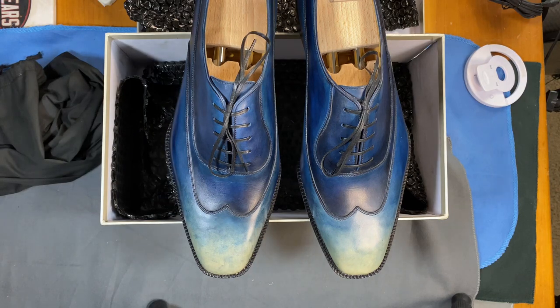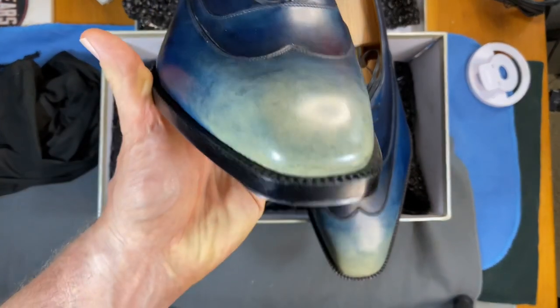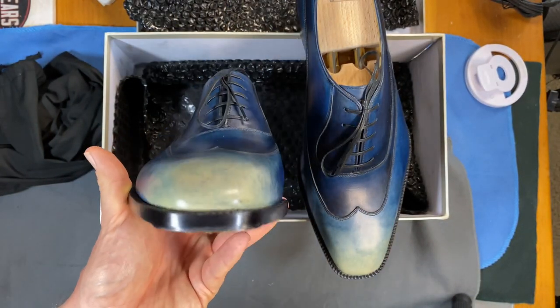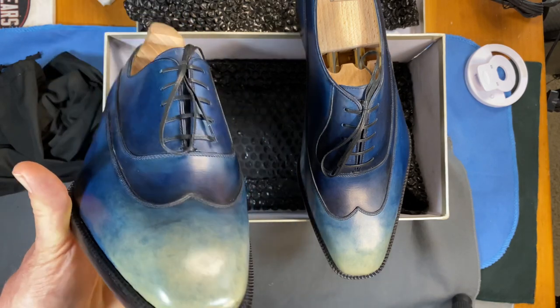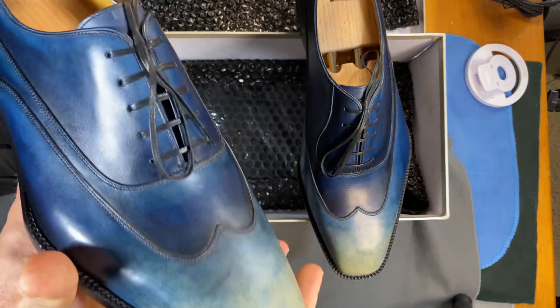The last on this is called the Hippogriff, and it is a very nice last. I would have bought the shoes just for the name of the last because I'm a Harry Potter fan — a lot of his lasts are based on Harry Potter, so that's cool.